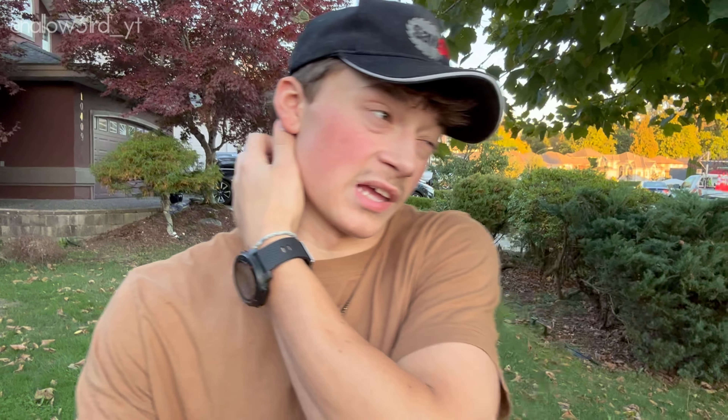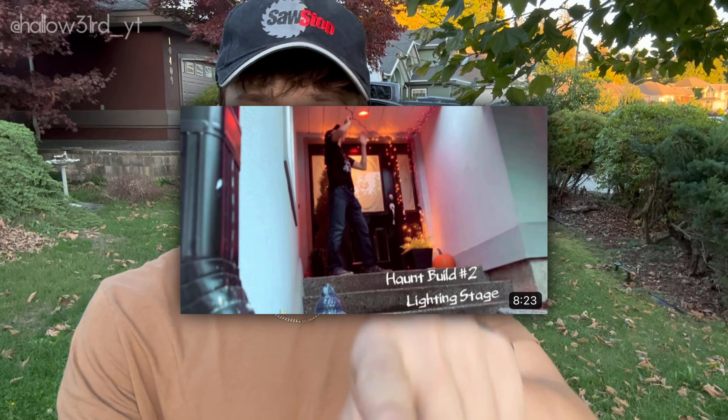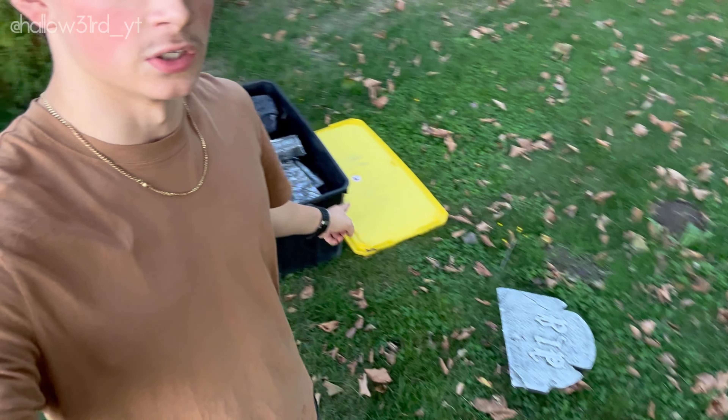Hello guys and welcome back to Halloweird, where Halloween is everywhere. In today's video I'm going to be doing the fourth episode of Haunt Build. This year I'm actually doing smaller steps — usually I'd make a big time-lapse, like last year where I did the lighting stage and tombstones together. But this year I'm doing smaller clips so people have an idea of the exact step-by-step process it takes to build my haunts on Halloween night.